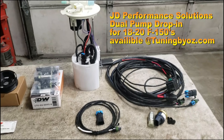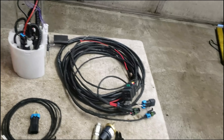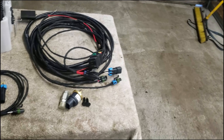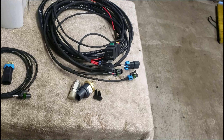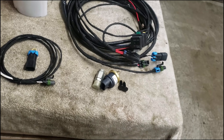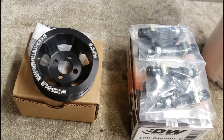Here's everything that came in the kit: fuel pump module, the harness, optional harness, and what we're calling the hop switch — well, not a hop switch exactly. And we got some injectors and a little fun-sized pulley.